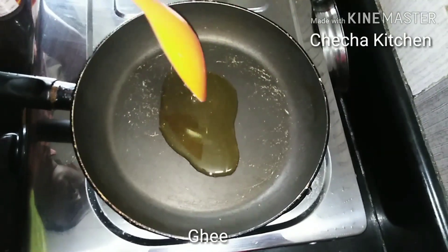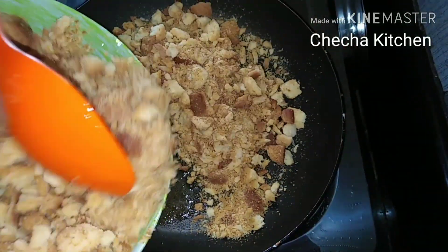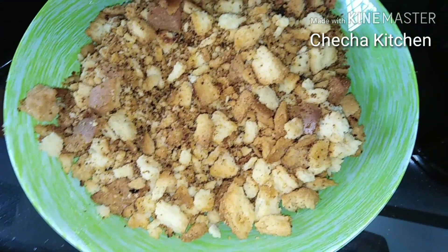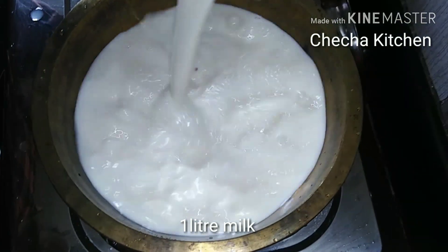Now let's put a pan on the pot. We need to add a pan and add a pot. We need to add a roast. We need to add a little bit of liquid.